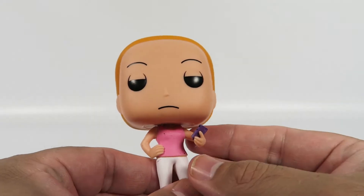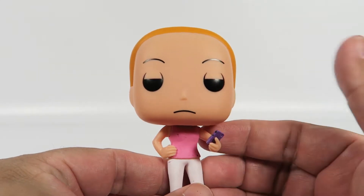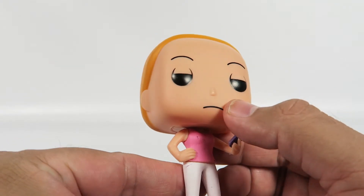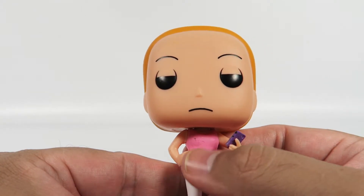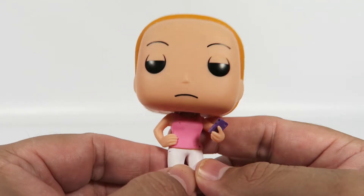Let's take a look at Summer here. Summer's got that apathetic look on her face — most teenagers have that all the time. This is not a standard Funko nose; it is not as pointy. Usually it pops out like a little pyramid, but not this time. Painted eyebrows, a little frown there — she doesn't care what you think, she's not impressed.